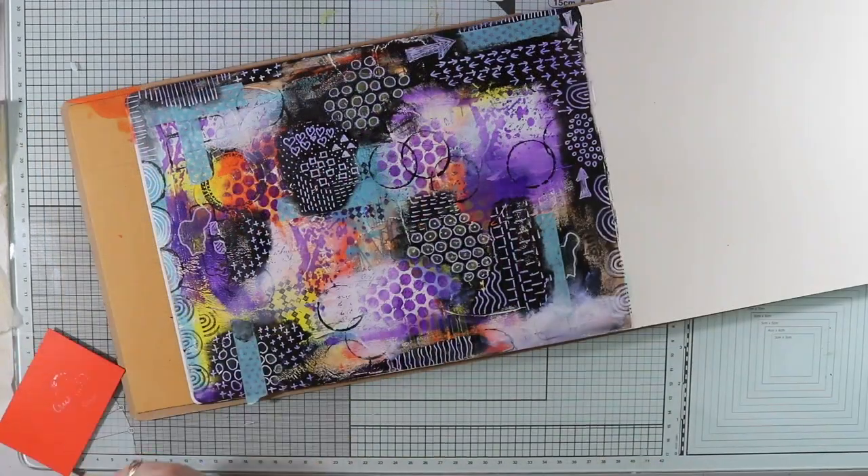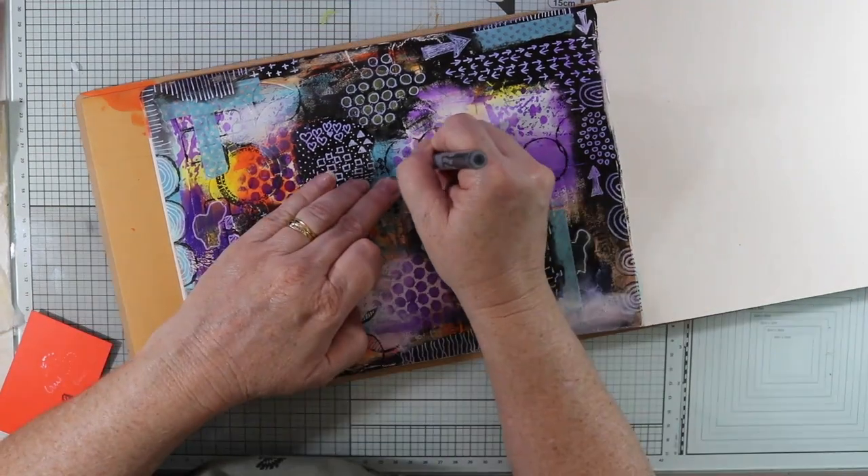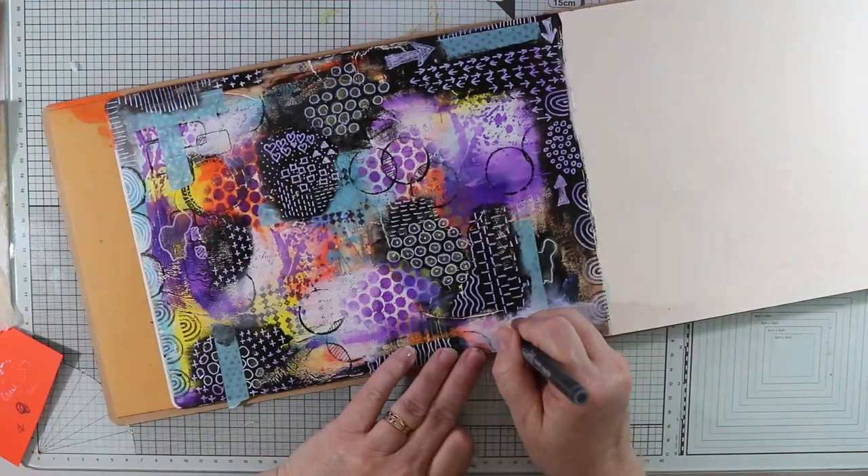I've also got a black paint pen and I'm just going over some of the areas that are in a lighter color, which will also show up some doodling.